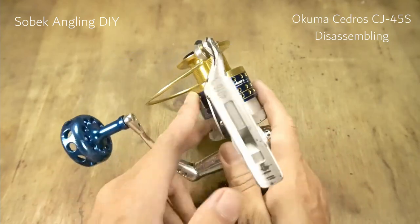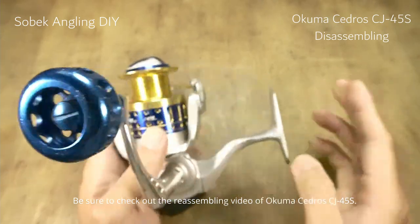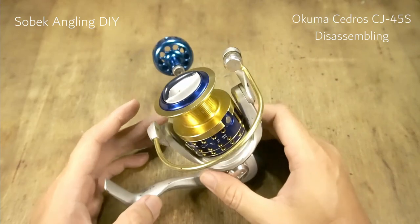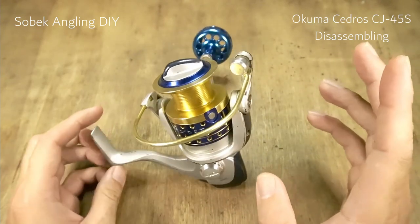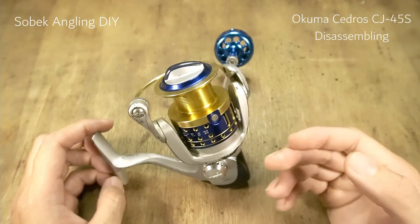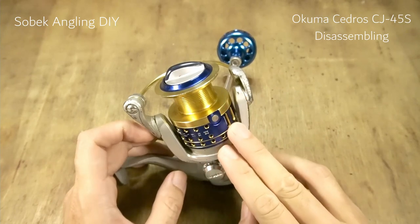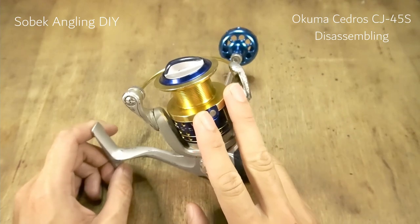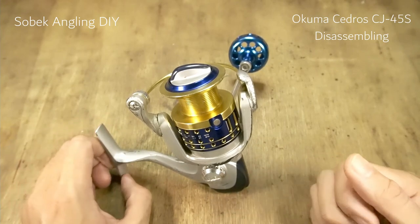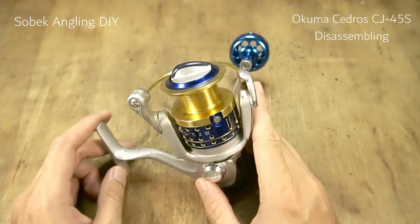This is the Okuma Cedros CJ45S. I think this is from 2011 based on the Okuma catalog, because I couldn't find it in the 2010 catalog. When it came out about 10 years ago, this was one of the best value reels in its price range. But now in 2021, at its price range of around $100, you have the Daiwa BG, the Spheros SWA coming out shortly, and the Penn Spinfisher. So this is a really outdated reel, but it is still a good reel.